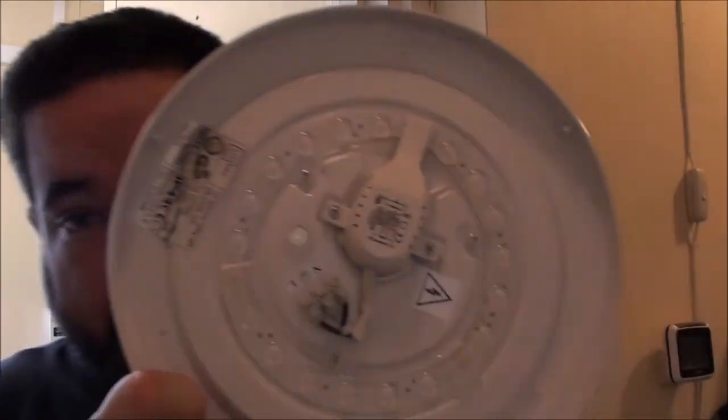Installation looks simple enough. Should be a case of disconnecting the wire from that one and just connecting it to that, once I've got this screwed up on the ceiling — which, looking at the fixings, is only three screws. First thing we need to do is turn the power off.